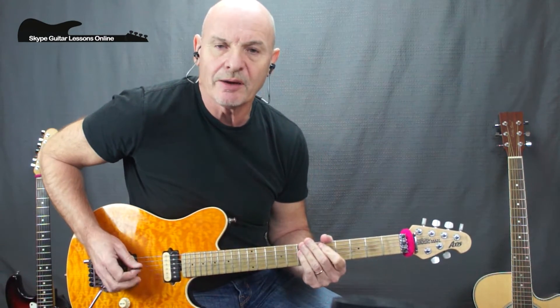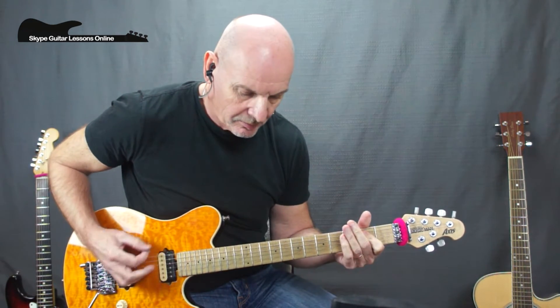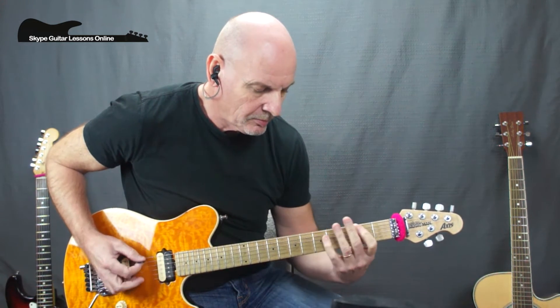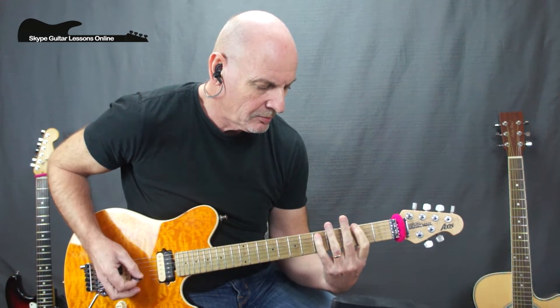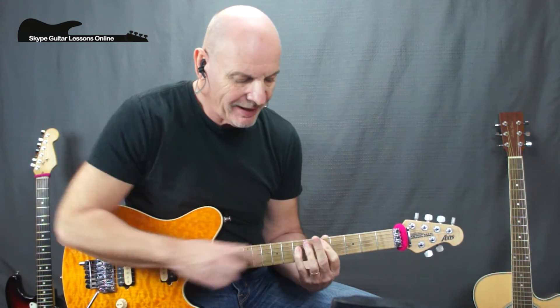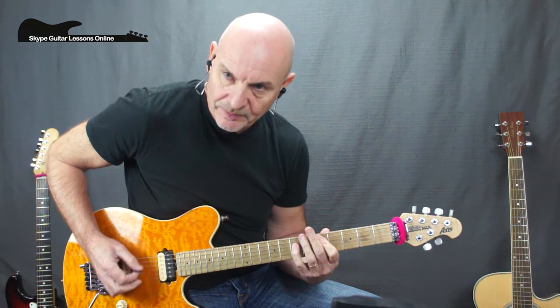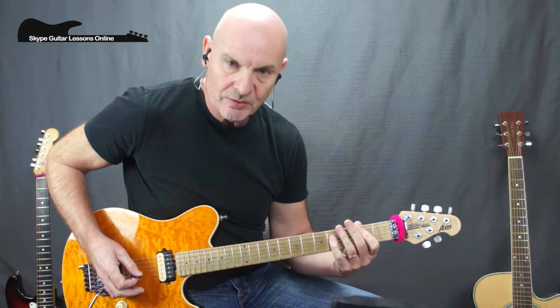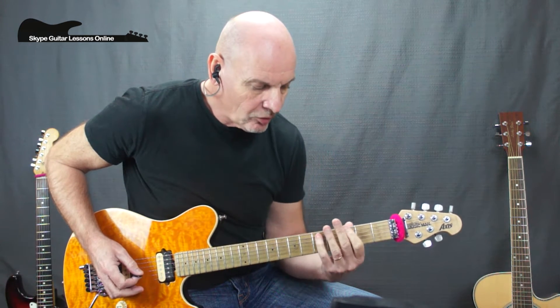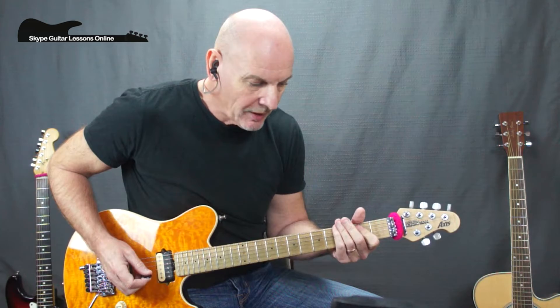I'm just going to play through the chorus and then we'll break it down. Starting off on a D5, I'm playing on the fifth fret. Then I'm going to keep my little finger still on the seventh fret on the D string and move my first finger down to the fourth fret on the A string. From there I'm going to move down to a B5, then to an A5, go to a G5 on the E string, and then do the same thing again — keeping that little finger there on the A and moving the first finger down to second fret, down to an E, and then to an A5.